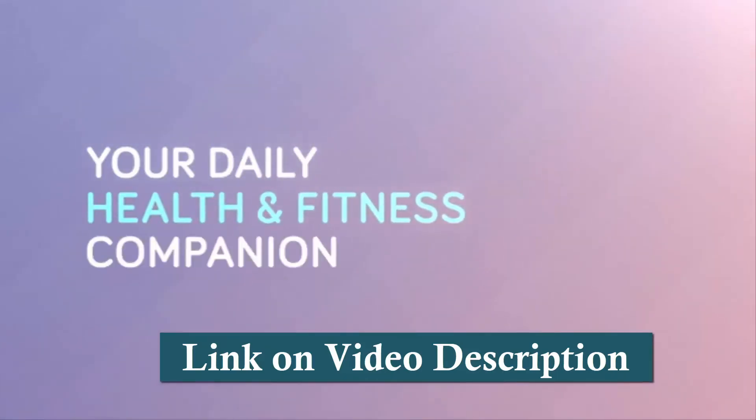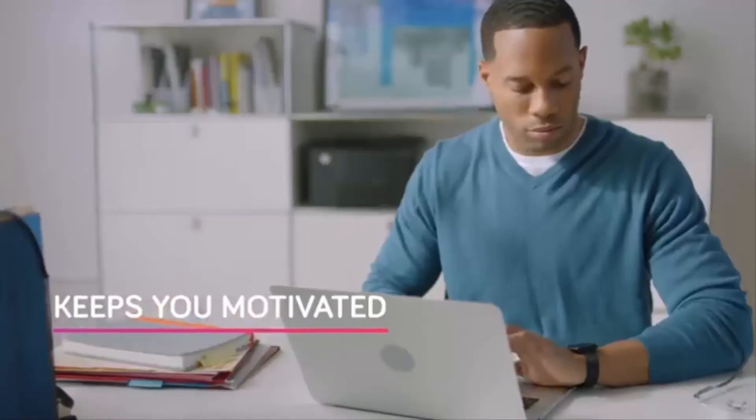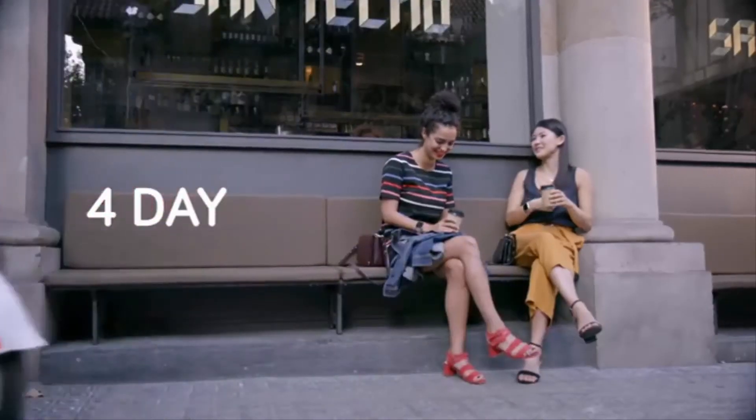The smartwatch comes with 4-plus-day battery life, which varies with use and other factors. Wear it your way with fresh accessories and clock faces. Radio transceiver: Bluetooth 4.0.